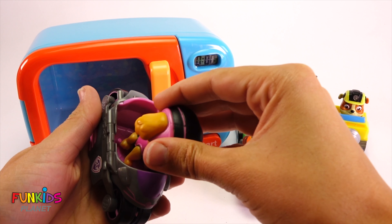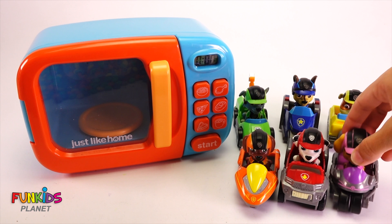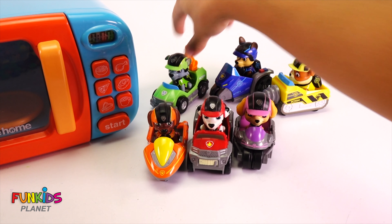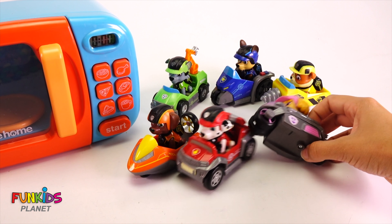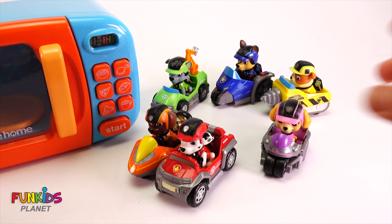Woo hoo! We got our last Paw Patrol - it's Skye. There we go. Now we have all of our Paw Patrol in their right riding outfits and they're ready to go on a mission. Now we have our Paw Patrol all done with their cars. Now let's see what's gonna happen next.